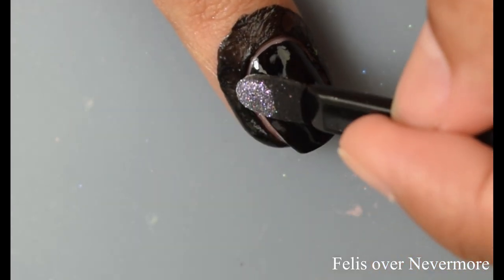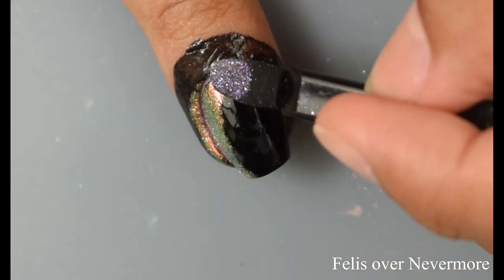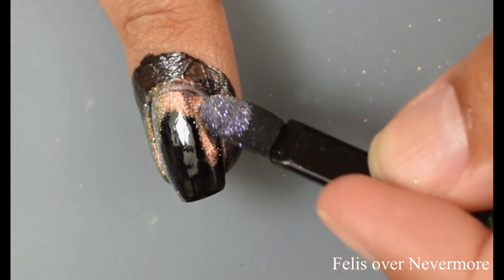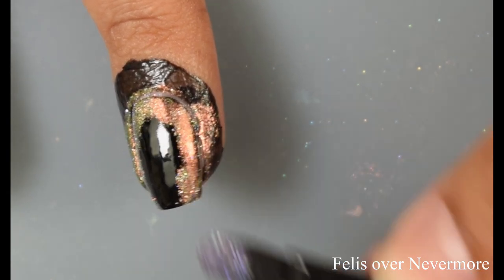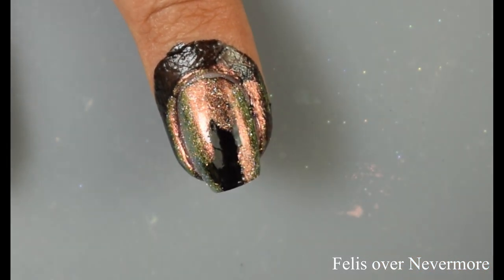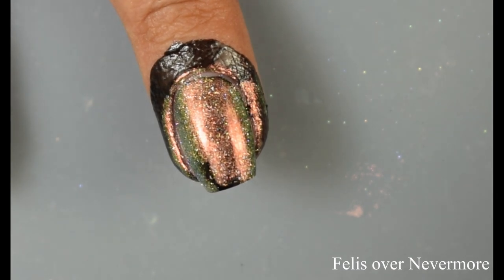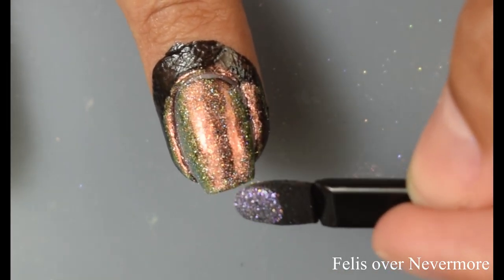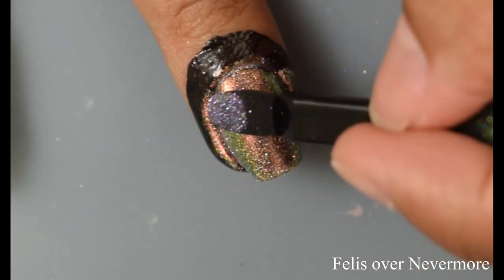Here I'm showing you guys Felis over Nevermore — this is my top favorite of all of them. I love this one to pieces, highly recommend picking it up. It's got a similar-to-unicorn pea type shift to it — a copper to gold to green type of effect. It is absolutely lovely. This is the one, if you are going to follow along on my tutorial here in this video, follow what I'm doing in this one. This is where I quote unquote mastered it. Pack it down, then gently burnish off the excess. It's a little messy, but once you top off with a glossy top coat and wash your hands, it easily washes off.